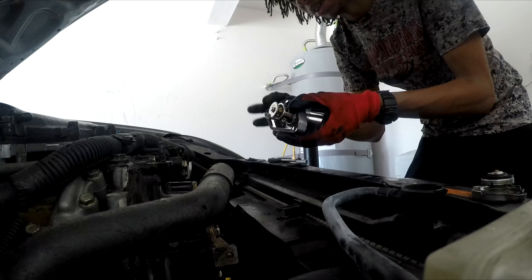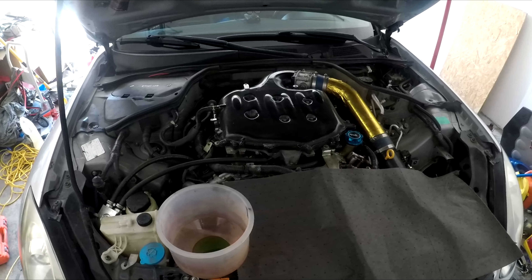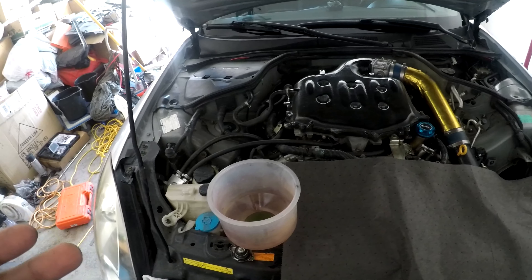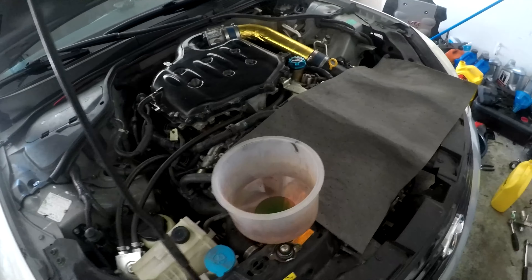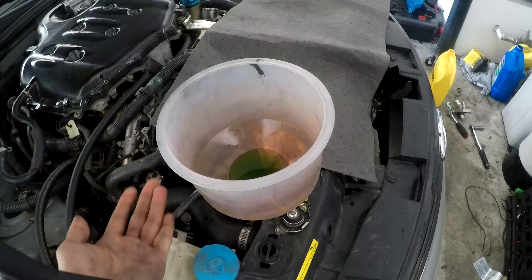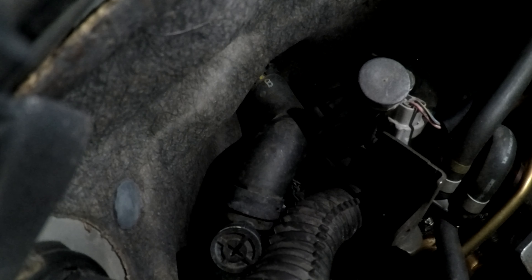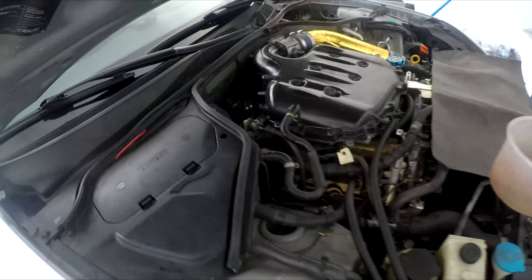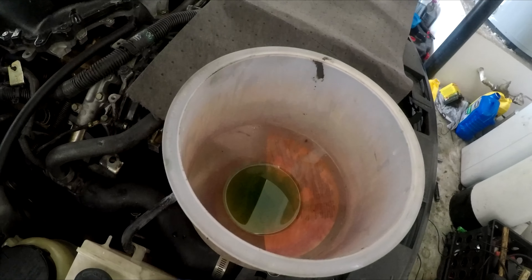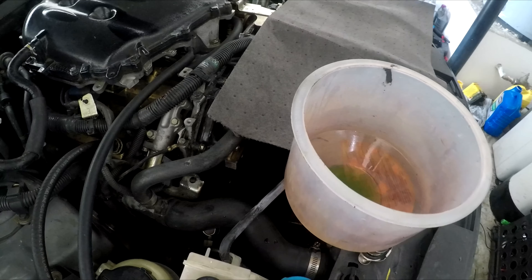Bleeding the G35 and 350Z cooling system is actually a little difficult and time-consuming. The way the engines are engineered, it's very easy for air to get trapped, and if you don't bleed it all the way it can cause overheating and block coolant flow. You want a filler cap that lets coolant move up and down. Turn your heat on full blast, and occasionally crack this bleeder screw — open and close it — until only coolant comes out and no air, which means the system is clear.